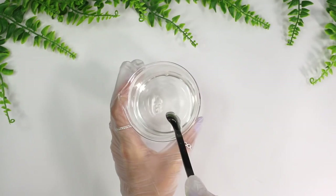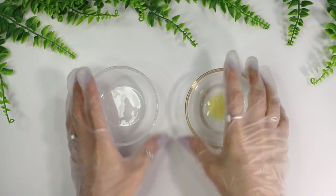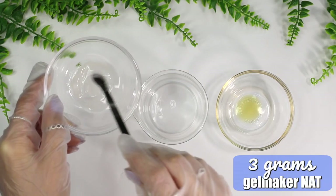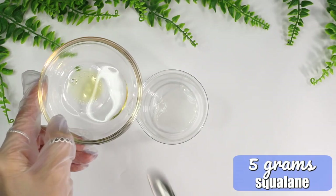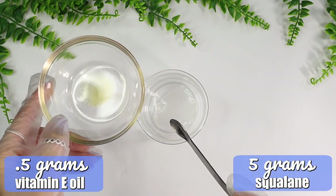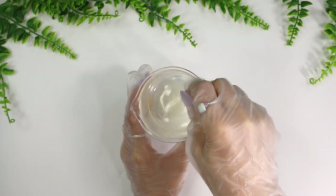Phase C consists of Gel Maker NAT, squalane, and vitamin E oil. I add 3 grams of Gel Maker NAT, which can produce cold emulsions, emulsify up to 35% oils, and makes gels with a smooth, non-sticky skin feel. I also add 5 grams of squalane — a non-greasy, oil-soluble emollient capable of mixing with sebum to help reduce its viscosity — and 0.5 grams of vitamin E, an antioxidant known for maintaining skin health. Mix all ingredients together before emulsifying.